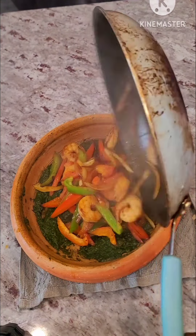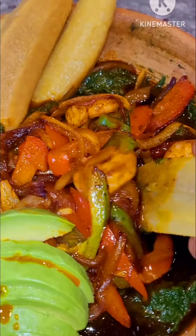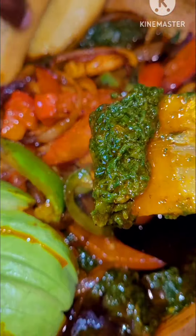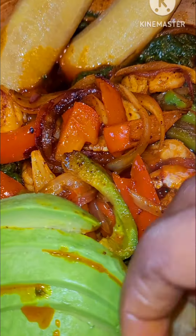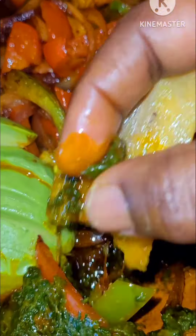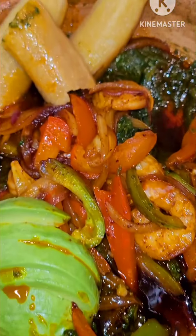Hello everyone and welcome again to my channel Dark Tea for You, my name is Tina. I hope you are all doing great and staying safe. In today's video I'm sharing with you a very simple and delicious spinach abomo that I know you and your family are going to love. So without wasting much time, let's get into this recipe.